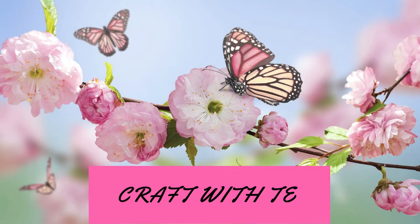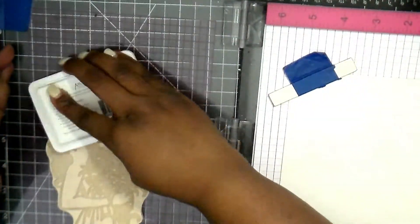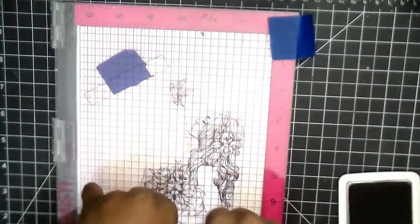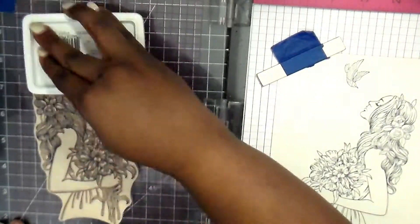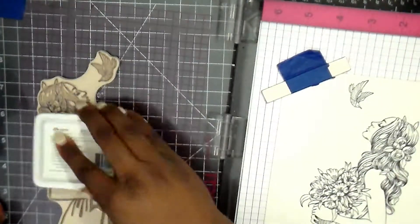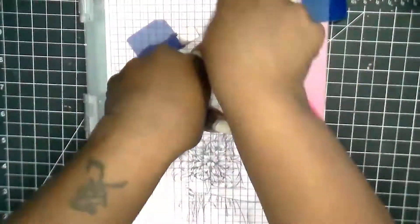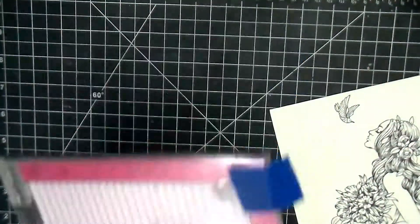Hey everyone, thank you for joining me. Today's video I'm going to go back to our watercoloring roots and pull out this Prima princess - it's Audrey - and we're going to start by inking her up with the archival ink from Ranger. This is a good ink if you want to do watercolor because it's archival and it won't run. You can also use the Versafine black ink, which is actually my favorite black ink to use for stamping, but for this one we're going to use the archival.